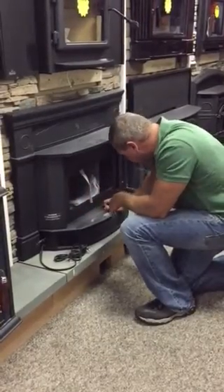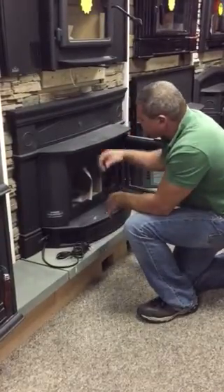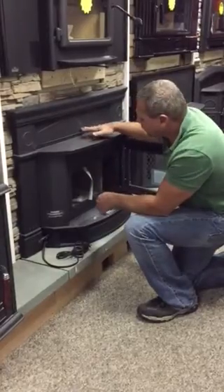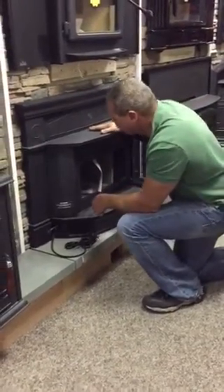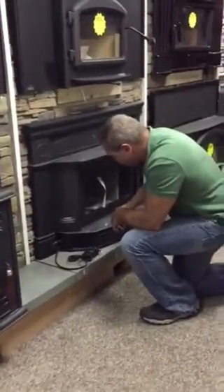The nice wide firebox on this unit accommodates at least an 18-inch log, possibly 21. There's a nice projection out into the room to get that extra radiant heat — you could possibly even put a kettle on here to keep a little bit of moisture in there while you're burning. The fans are located here.